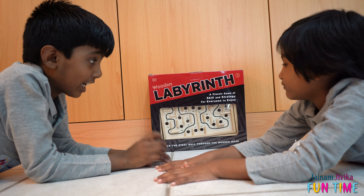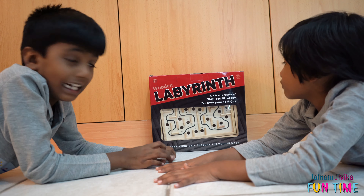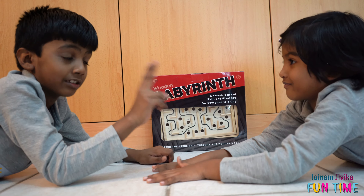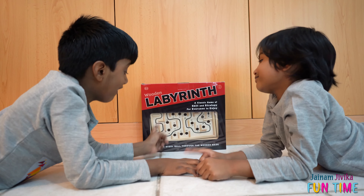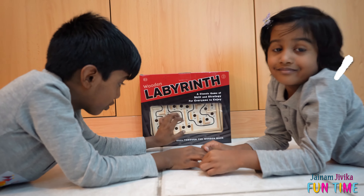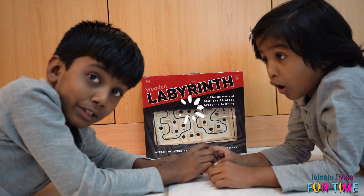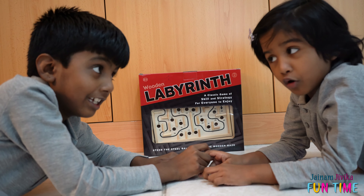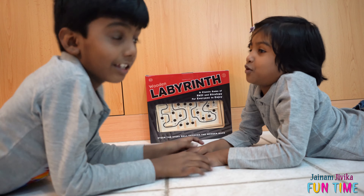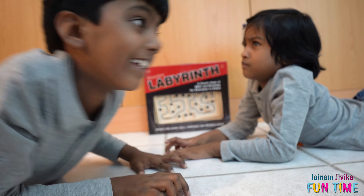We have a ball and then we have these holes. It's a game to check your strategy and skills and it's a classic game. There are two balls, so both of us have two choices. We have to make it all the way to the finish without going into any of these holes. Do you think it is easy? Well, it's going to be so hard for me. It's already easy.